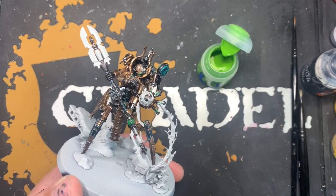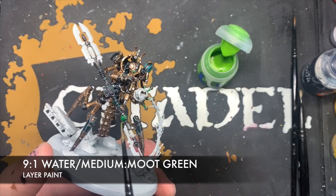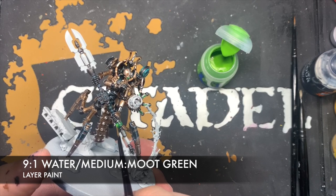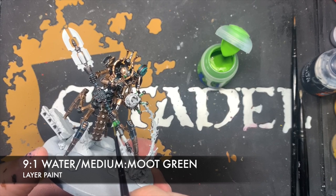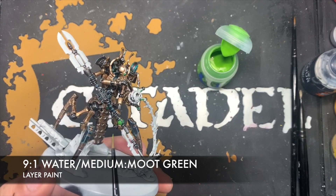Next up, we want to create a really thin Moot Green glaze — we're talking about eight or nine parts water to one part Moot Green — and we basically build this Moot Green up all over the majority of the orbs.